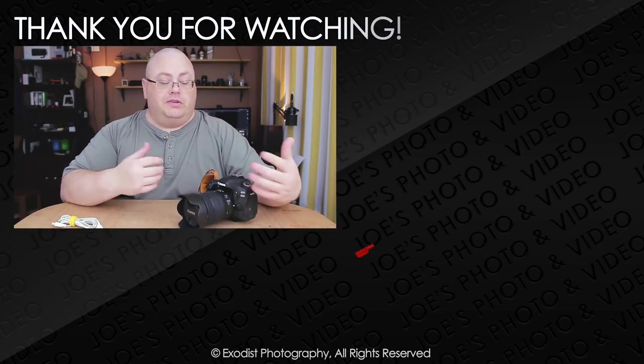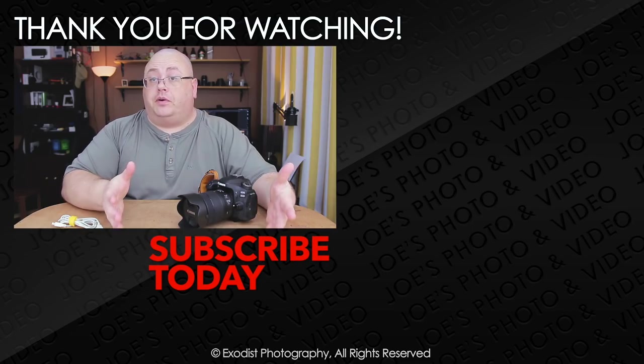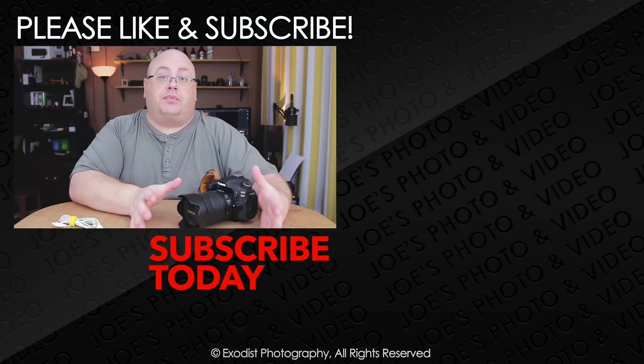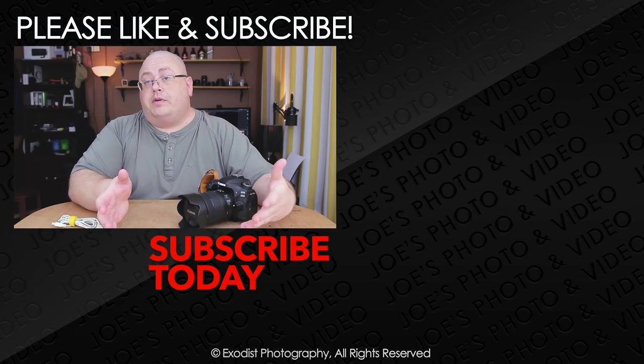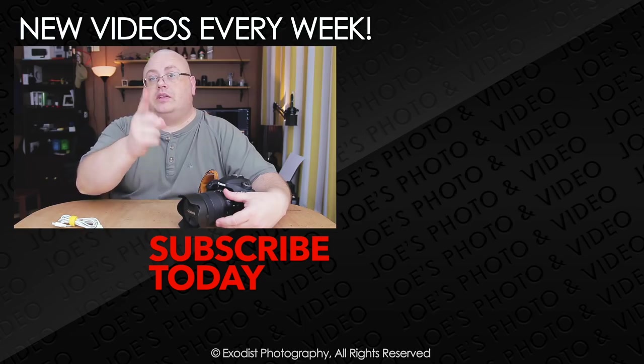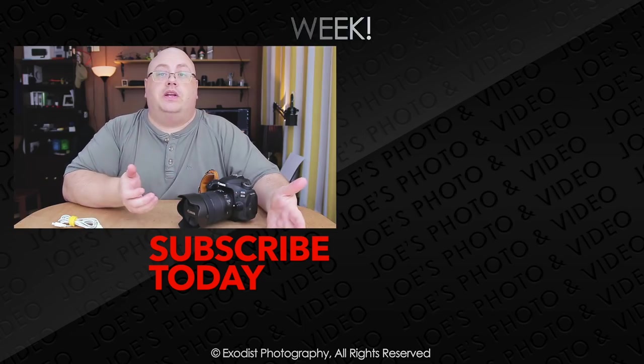Well, I hope you liked this tutorial and found it helpful. If you did, how about giving me a thumbs up — thumbs ups are always highly appreciated. If you're not a subscriber to my channel yet, please take the time to subscribe. Subscribing's free, and I'll let you know when more videos come out. Until next time, everyone, thank you for watching.